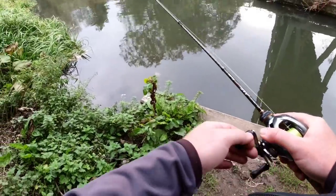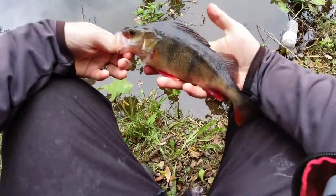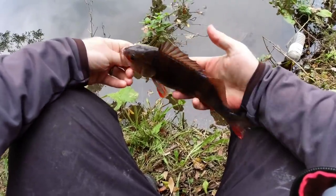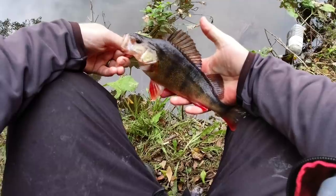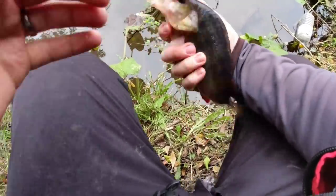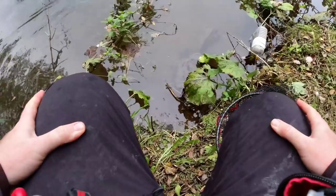There we go, nice start. Sorry you missed it, but another nice sized perch — again caught on the Texas rig. I was on the phone, dropped it in the edge, a couple of bounces, and the line just went off. Let's get this very lively one back. And he's away, there he goes.